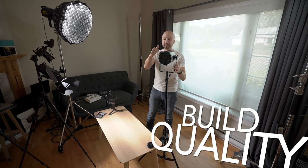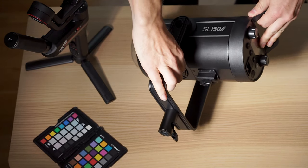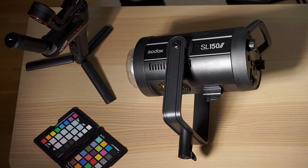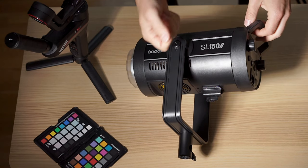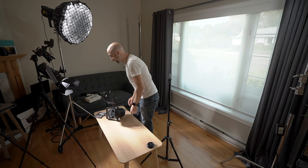Starting with the build quality. We're seeing something very familiar here. On the SL-152, it's pretty much the exact same body as the Godox FV-150. That phrase — same as the FV-150 — is going to get real tired by the time we're done filming this video. It is a mostly metal construction, very solid arm, and it just mounts on a standard light stand.